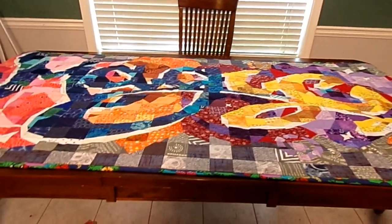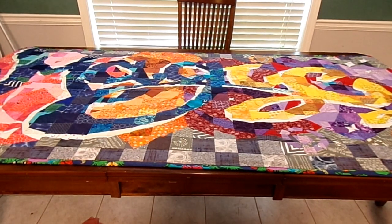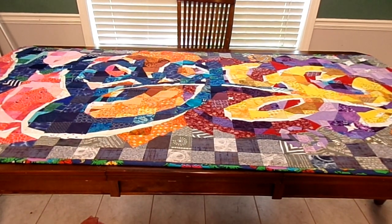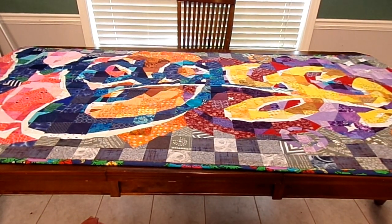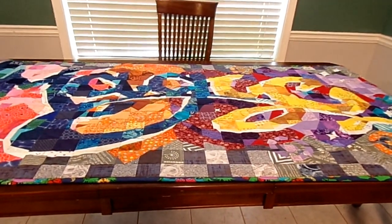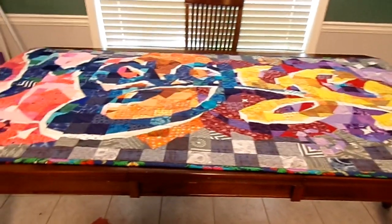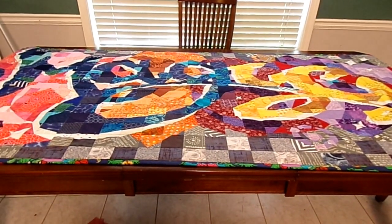The main other thing was that my backing fabric had a little bit of puckers in it, but that's not a big deal — it's just a thing that happens from time to time when you're quilting. But again, I'm really happy with the way this turned out.